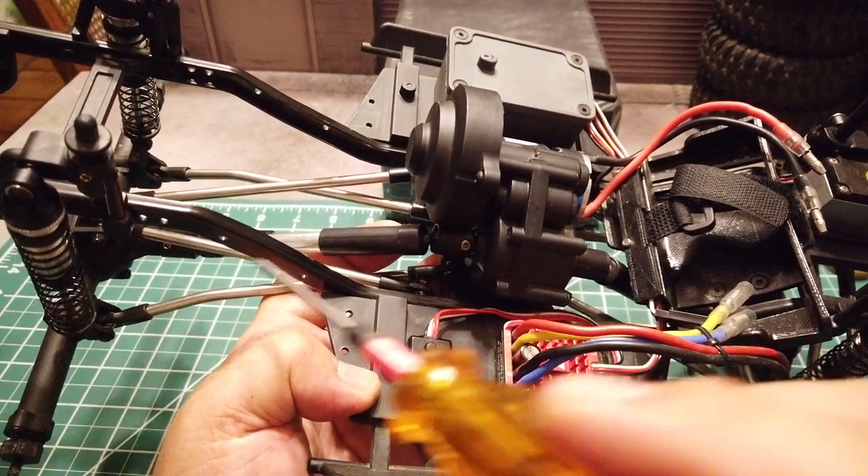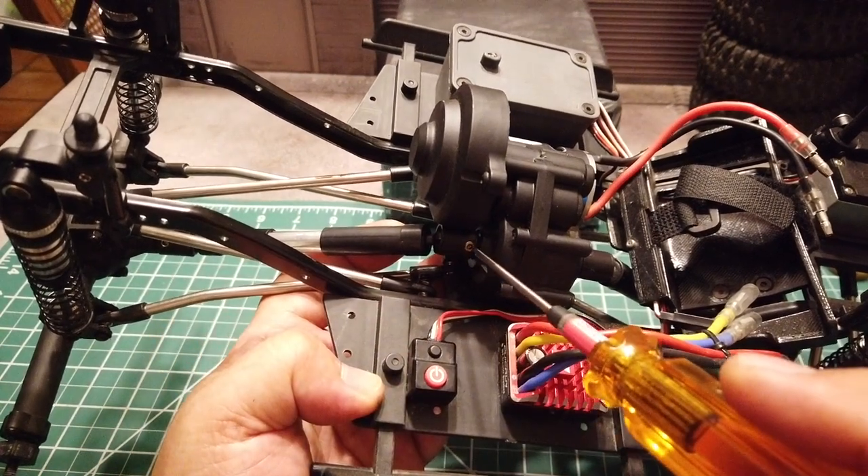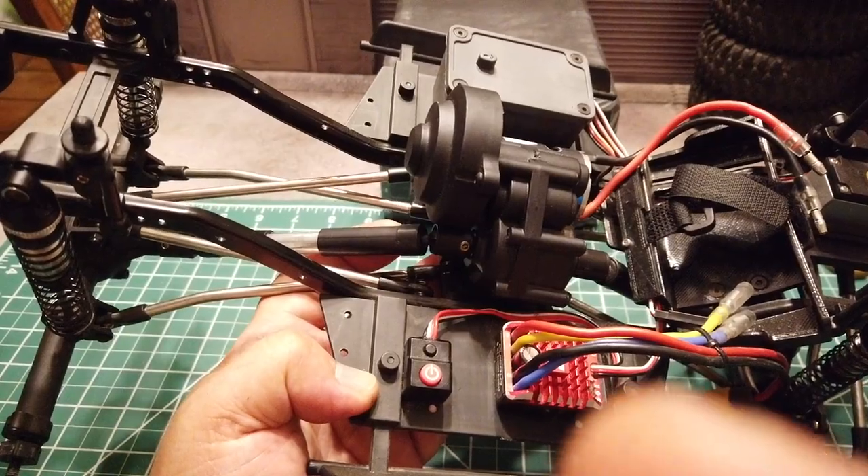Basically, in order to get in phase, you want to make sure the grub screw is aligned together on the axle side as well as on the transmission side. We will now finish installing the transmission at the bottom skip plate.